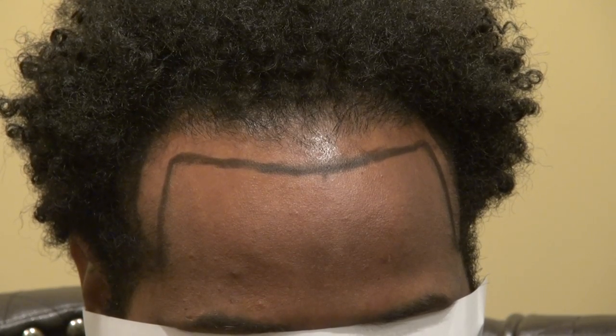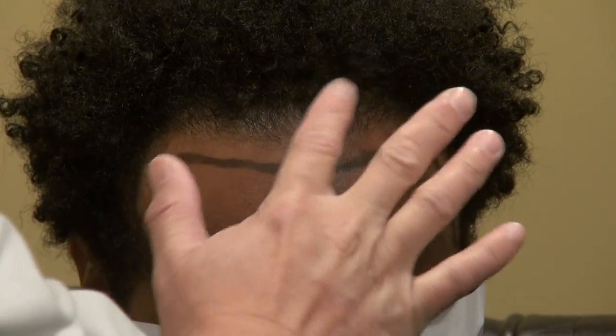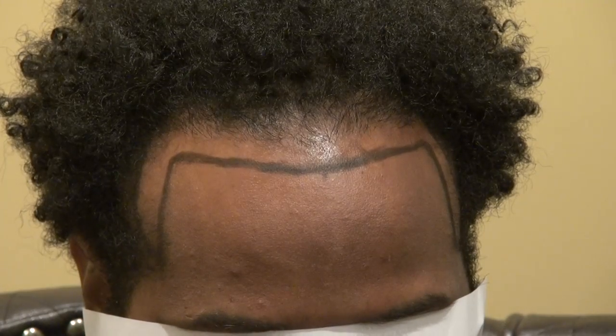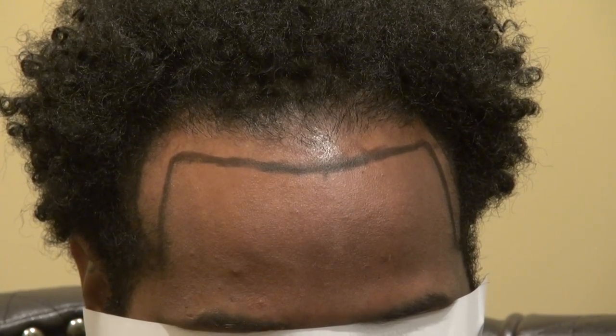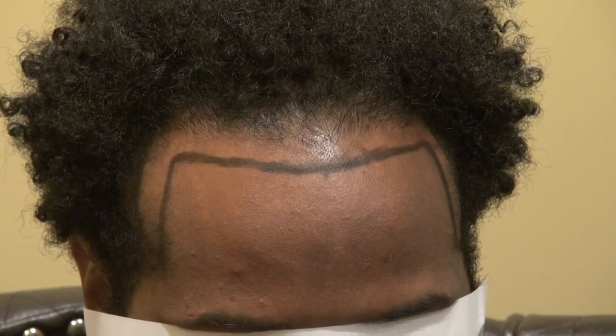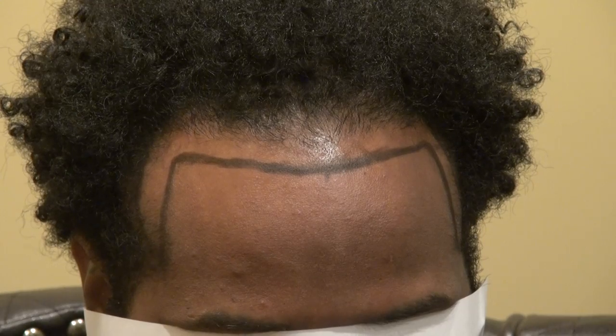We'll be attempting around 2,000 to 2,500 grafts at least to actually rebuild — lower the hairline, increase the hair density, and fill in the temple. In time he will look completely different. He will have better density, a lower hairline, and it will completely frame his face. When I frame his face he will look different.